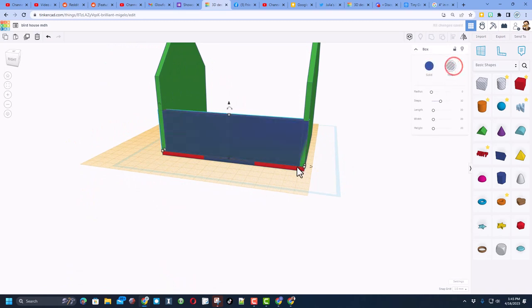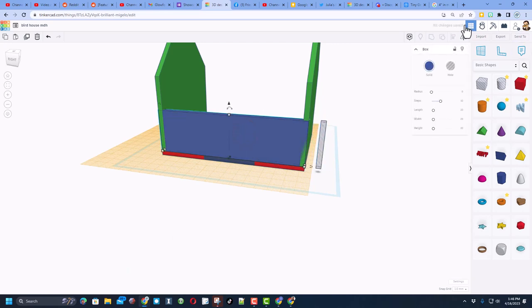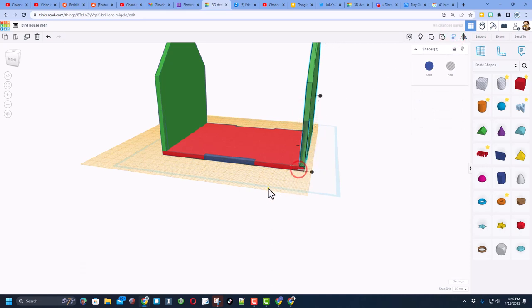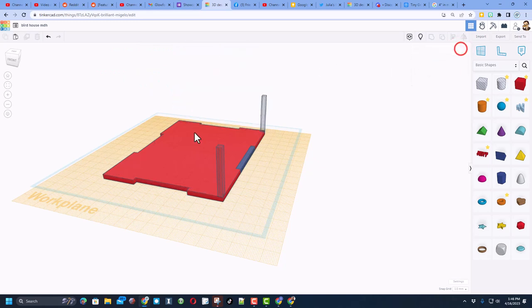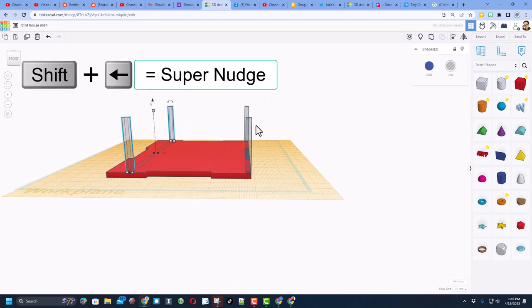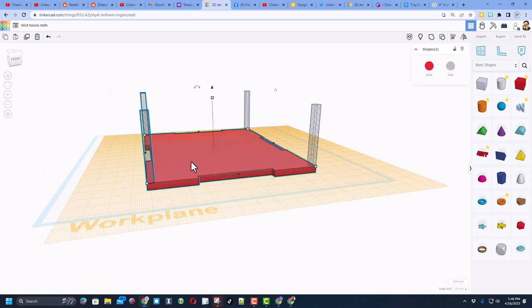Do Ctrl+D again, make it a hole, set it to 4. If you got lucky it would have snapped over here — if not, Shift+Nudge to move it across. Hide the blue one, then click that one, hold Shift and click the other, choose Align with the green one as boss and snap it in. We need two of these, so hide the green ones and grab those two, Ctrl+D, Shift+Nudge to the other side. You can nudge closely, or select all, choose Align, make the red one boss.